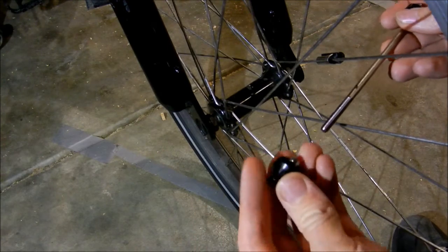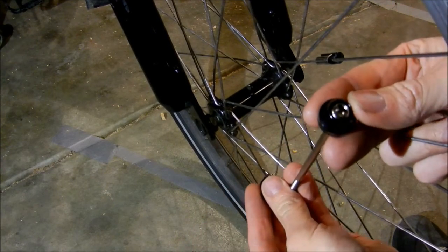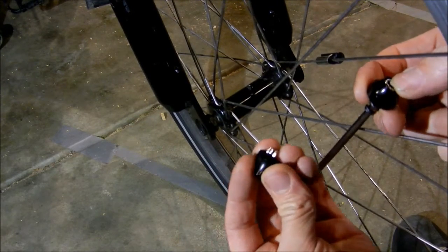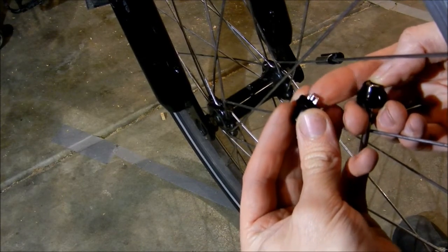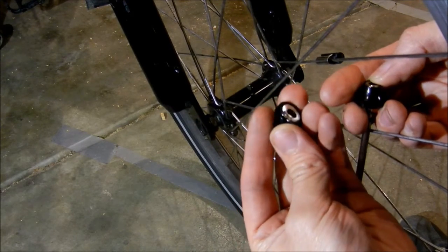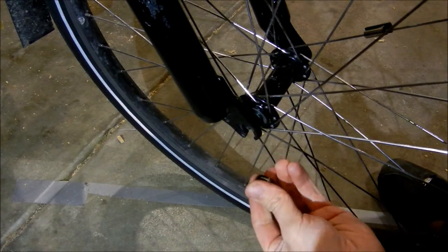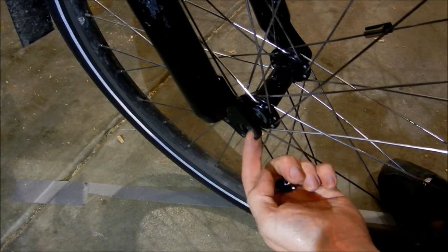Just slot in the new axle. On one side it has the Allen key hex key driver, and the other side has a little notch that slots into your fork — that'll stop that side from spinning when you do it up. The little notch will face downwards to catch in the bottom of the fork to stop it from spinning.